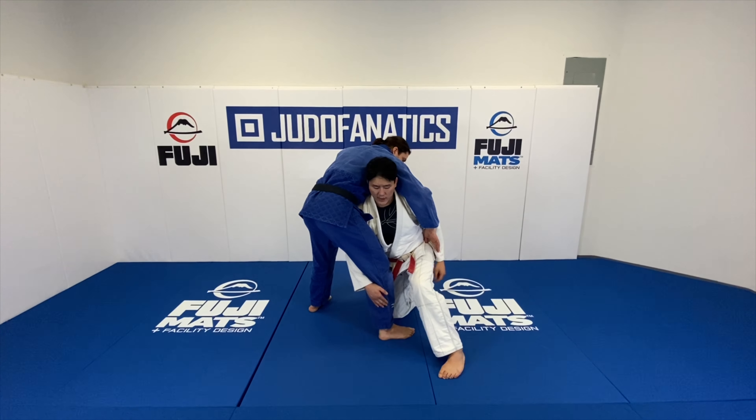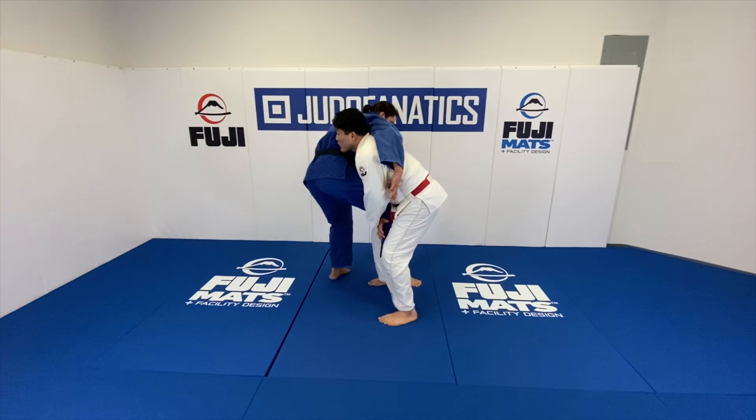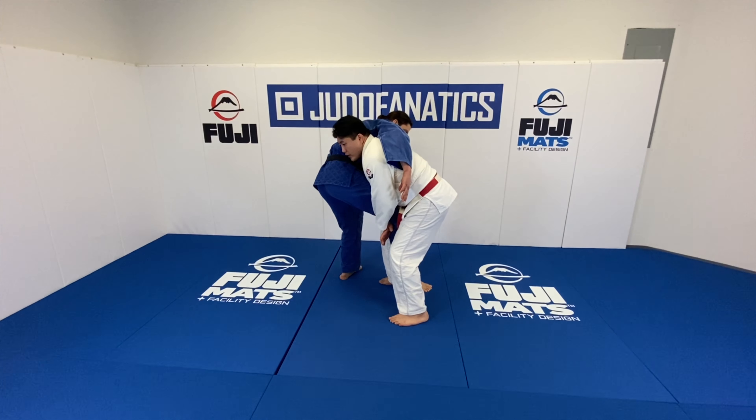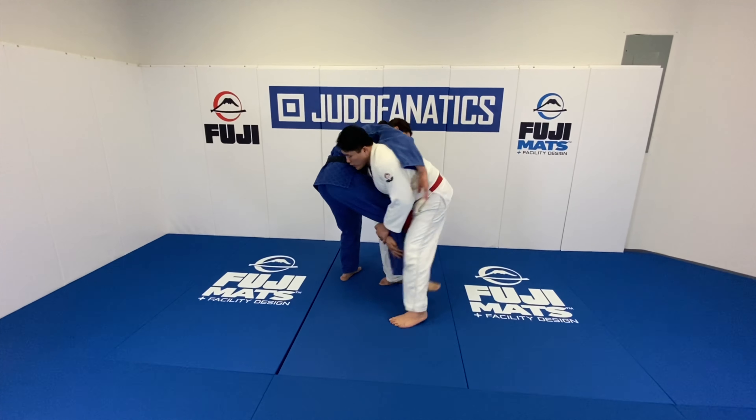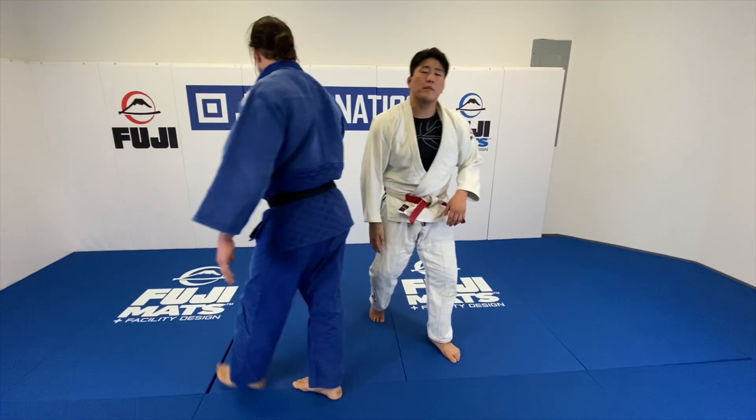Once I attack this leg, I have to bring this leg up here, look around the corner, and then control this leg. From this position, a lot of times I might switch to a double or run the pipe — two very common finishes from there.